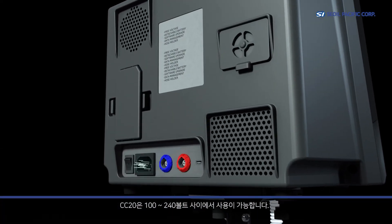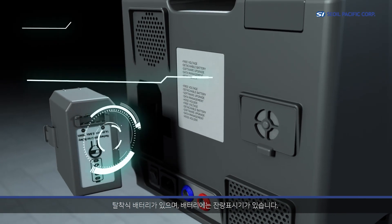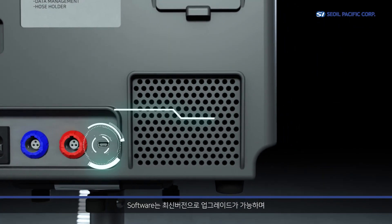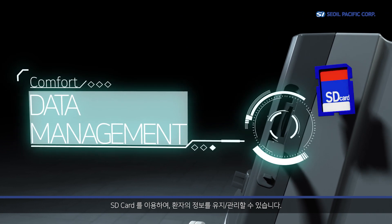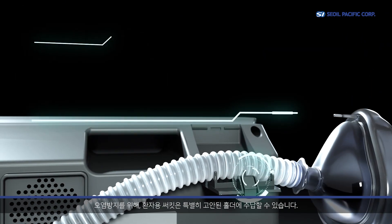CC20 can be used freely between 100 to 240 volts and supports a detachable battery with a charge indicator. Software can be upgraded to the newest version, and patient data management is available with a detachable SD card. To avoid contamination, the patient circuit can be stored on its holder.